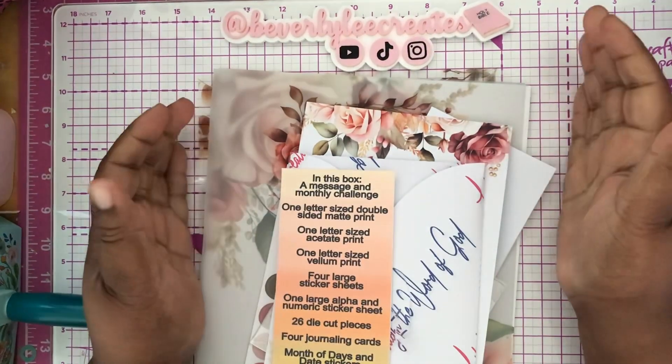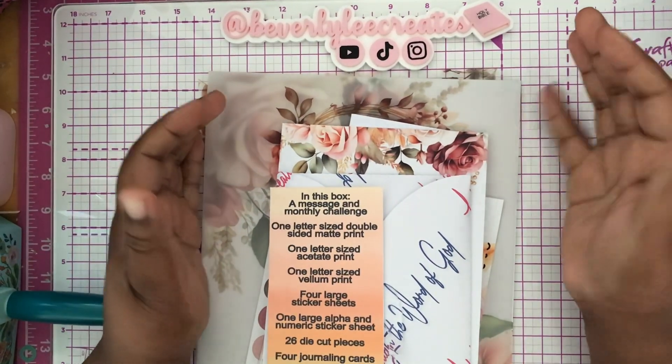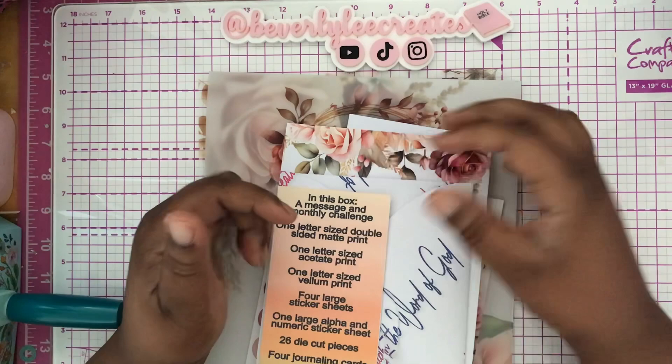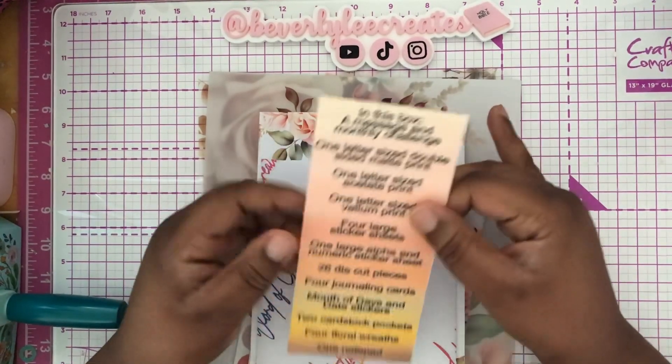Hey everybody, welcome back to my channel. If you're new here, welcome. My name is Beverly. Today I'll be sharing my sub box from Firefield Creations. This is the September Faith sub box.